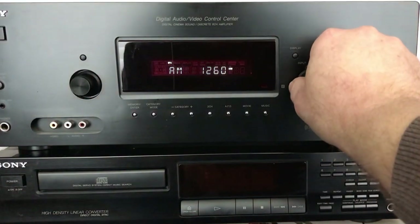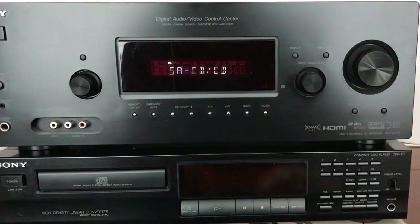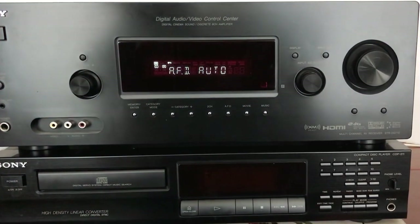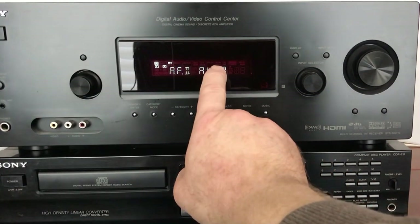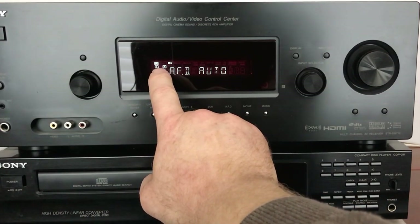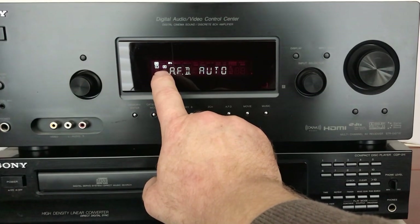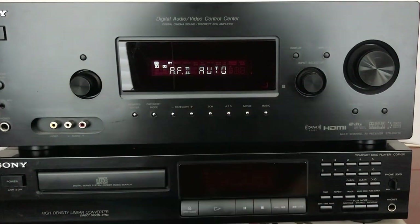I will turn it from tuner to CD player — it's called SACD/CD, for whatever you want to use it for. As you can see right now this shows AFD auto, which is basically two channel. But unlike a lot of other receivers that offer two-channel stereo sound, this one allows you to add the subwoofer in.